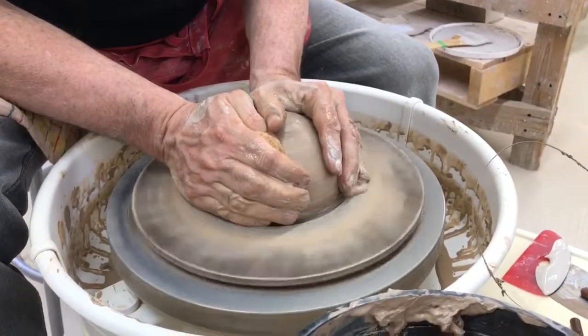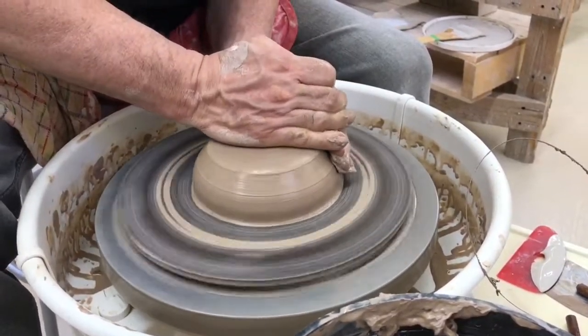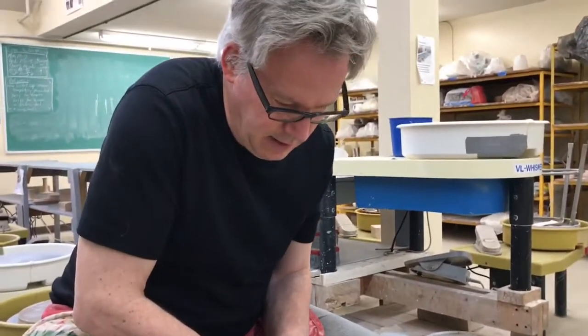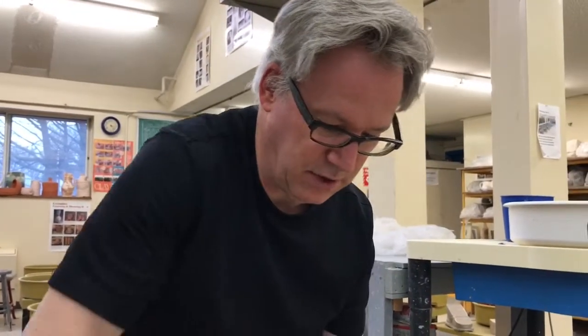Some of these plates are made by people who've just started working in clay, who want to kind of contribute. Maybe they've only done something like decorate the plate, and some are made by students who've been studying for a couple of years, and some have been studying for a couple of decades.